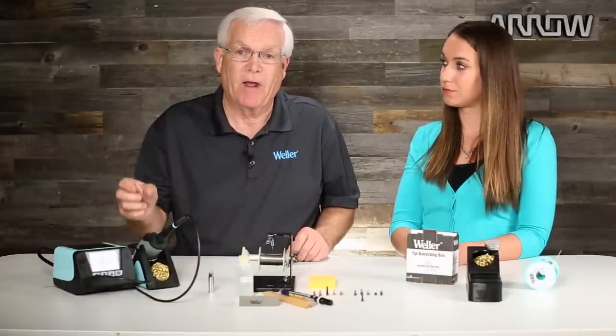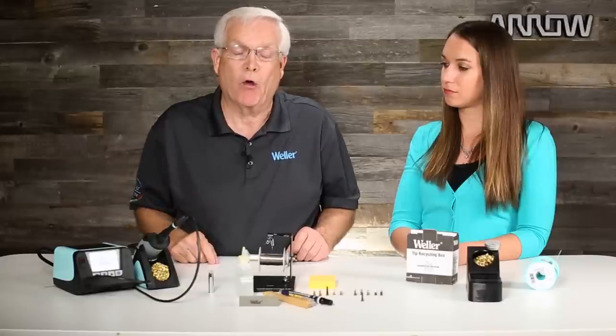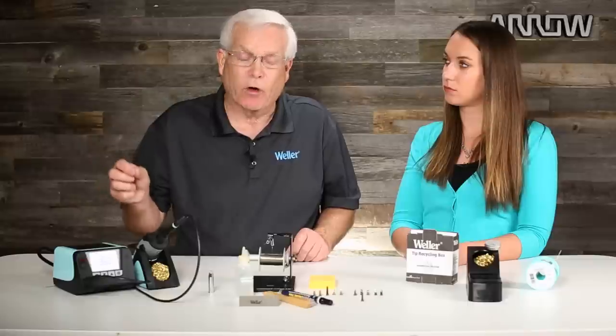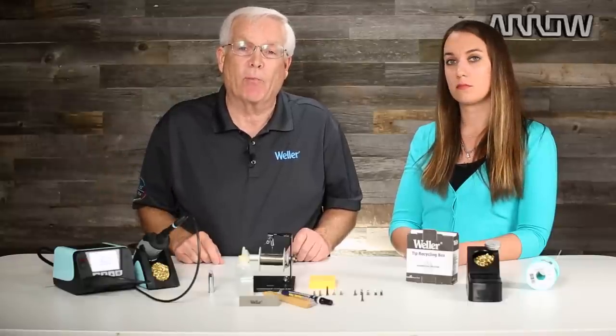Don't forget to tin the tip, especially when you go on a break or when you go home at the end of the day. Put a whole ball of solder on the end of that iron plating and then turn your station off. That tinning will prevent the tip from oxidizing.